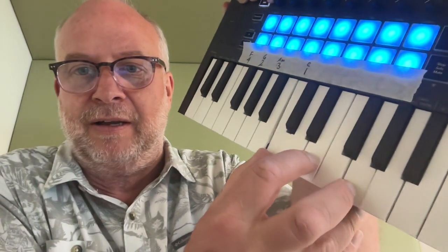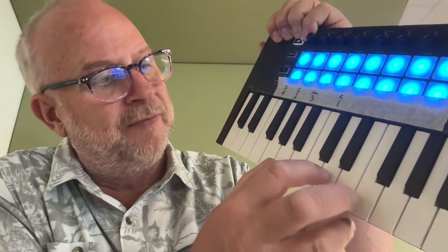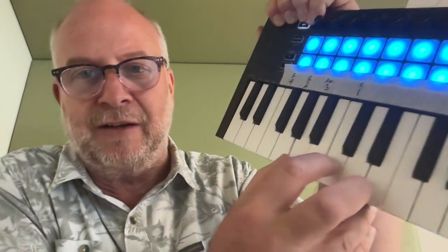What you do is you press a key, skip a key, press a key, skip a key, press a key — so you can see how it's spaced. I've got marked on the screen here where my thumb is going to go. There's the G chord, A minor, and then F. You're going to play them in that order.